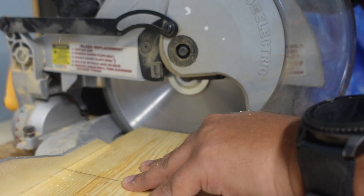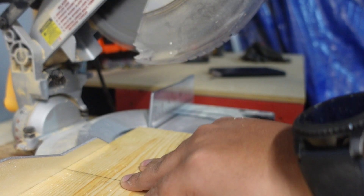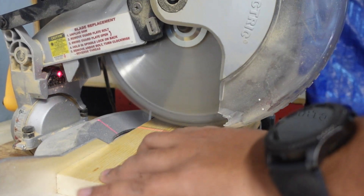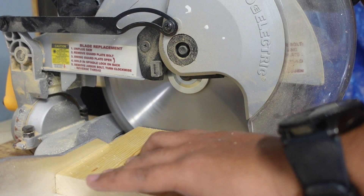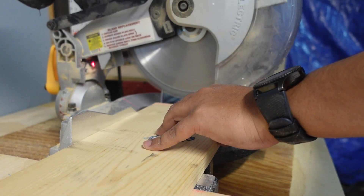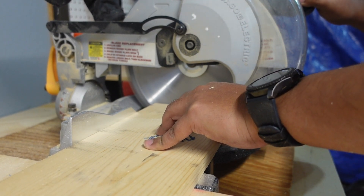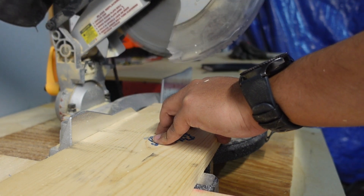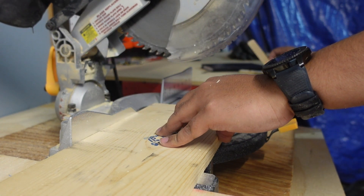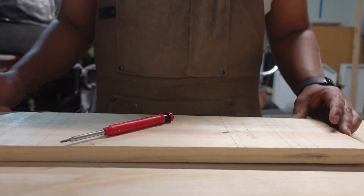Now it's time to cut the side supports to length. For me, this was 5.5 inches. And this is roughly how the rack is going to look.